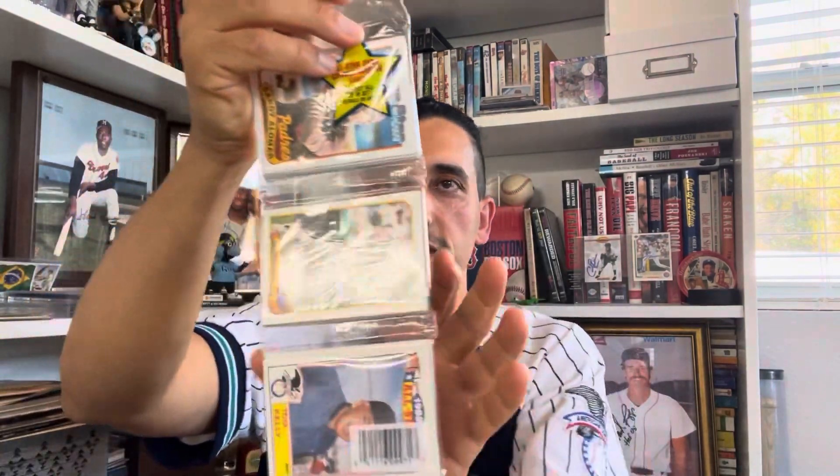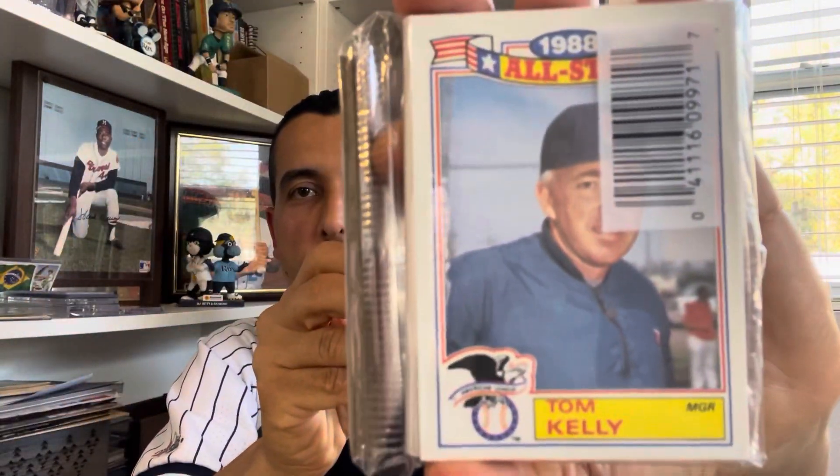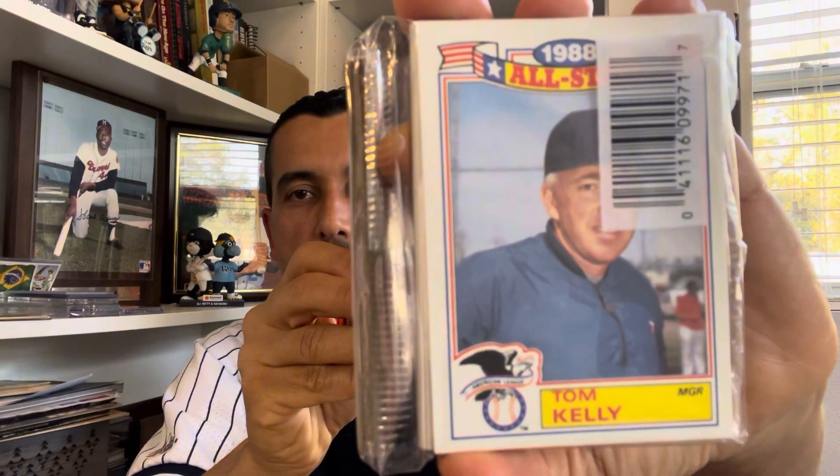I may have shown some packs before — these are Stadium Club packs, a gift from my buddy Shane. I've never opened a Ted Williams pack before, so I'm tempted to open that one just to see. I also have some rack packs I haven't opened yet. Check this one out, Rob — got a Tom Kelly, of course the champ with the Twins '87 to '91, and that one's still sealed.